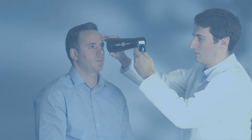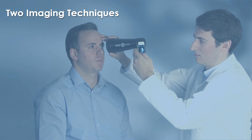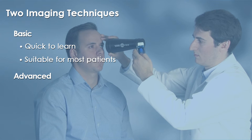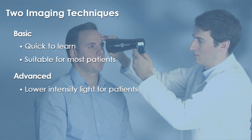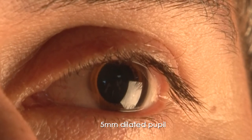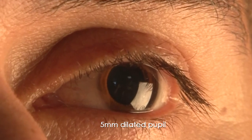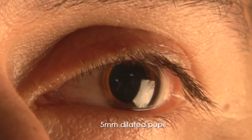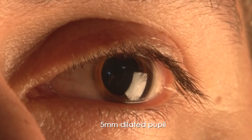Imaging with the Volk InView has a short learning curve. There are two imaging techniques: one is easier to learn and a good place to start for new users, while the other is a more advanced technique that can be used for a more comfortable and quick exam once a user is proficient. Imaging requires a 5 mm dilated pupil, and the light intensity for the patient should be about the same as a BIO exam.